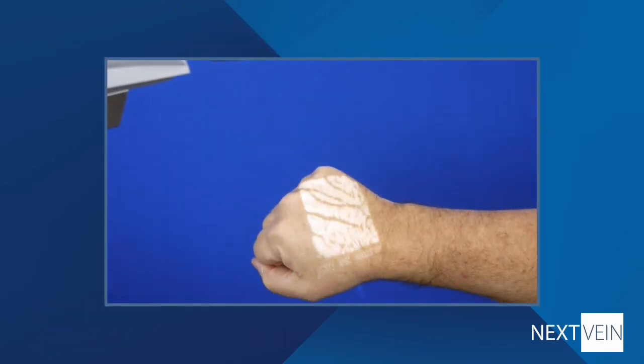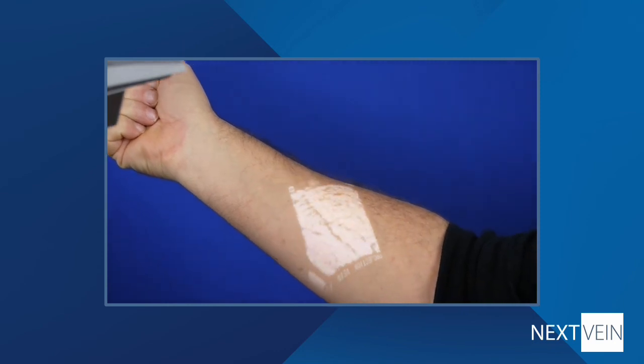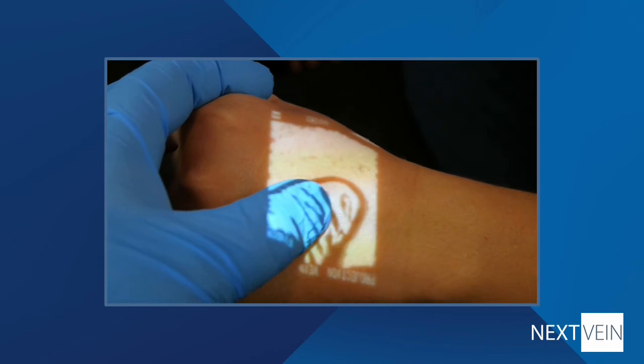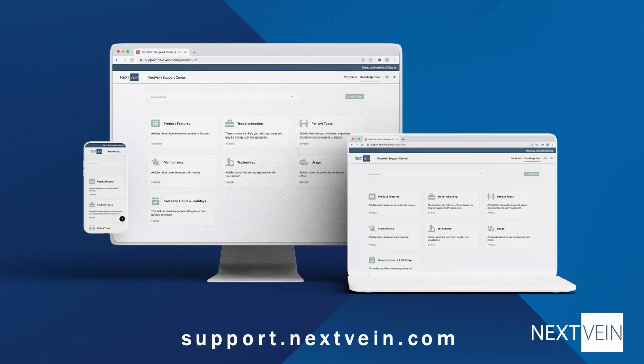Thank you for viewing this video. You're on your way to greater cannulation success with the aid of a vein visualization device. For more information, visit our support site at support.nexvein.com. It has lots of useful information and a knowledge base about our products and vein visualization. In addition, you can create and check support and repair requests 24 hours a day, 365 days a year.